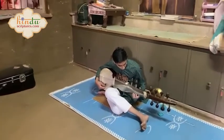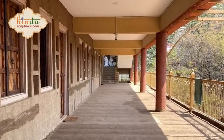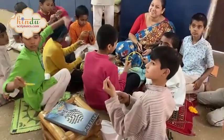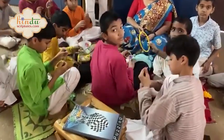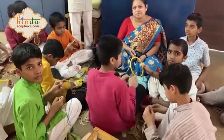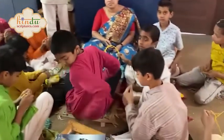The students are learning art and craft today. This is one of their sessions held in the Gurukul. The students here are below 10 years of age.